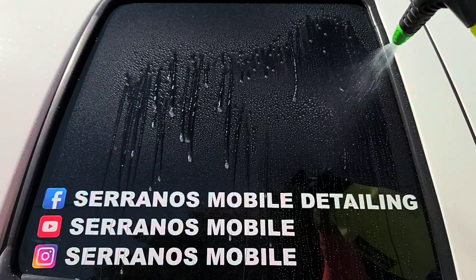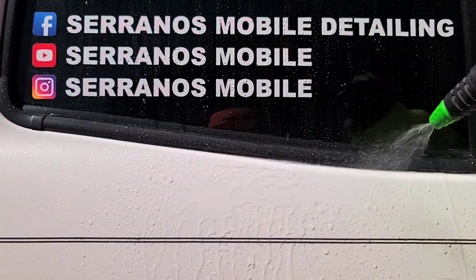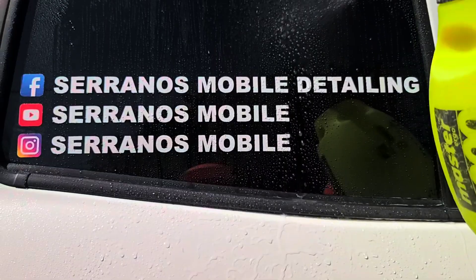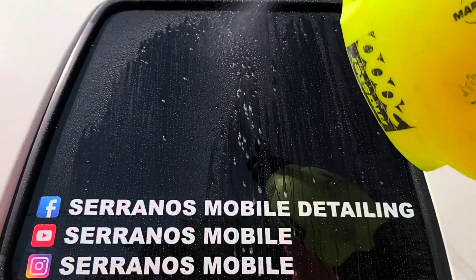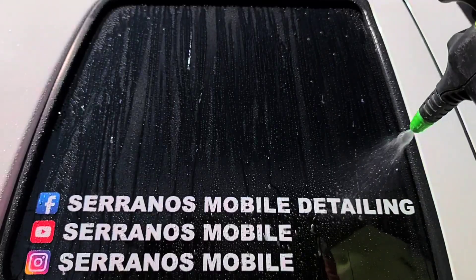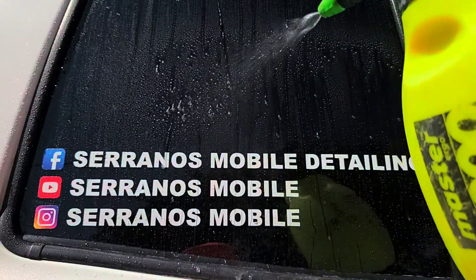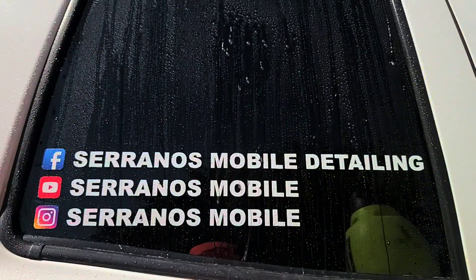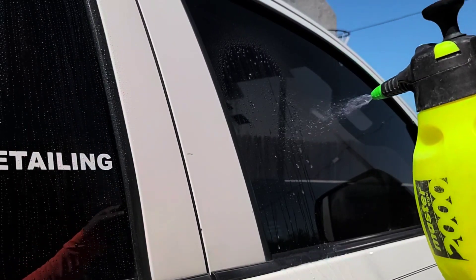As you guys can see, the product is very, very hydrophobic. Here's the paint — it's very flat — just to give you a comparison. Back to the window: very very hydrophobic — look at that! Nice beading going on on the window. You can also use the spray coating on paint and plastic to maintain that protection. And I also did this other window — really, really nice.